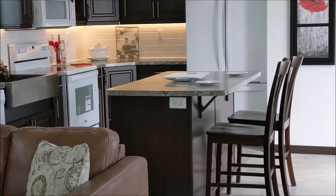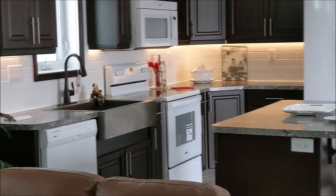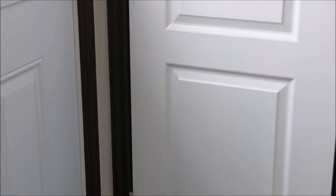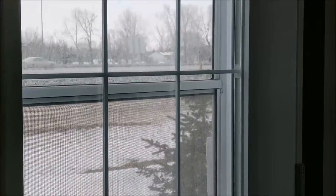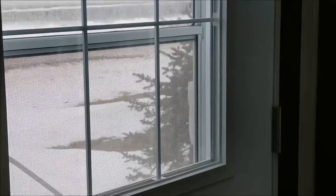Here we're going to do a second tour of this house. It's a 1660 Avonlea 661, two-bedroom, two-bath. We'll go into a little bit more detail on some of the features and build of the home.